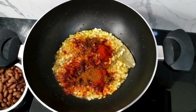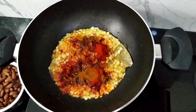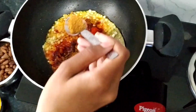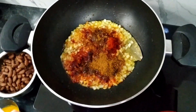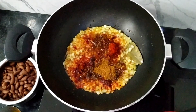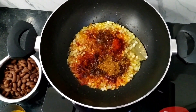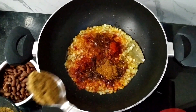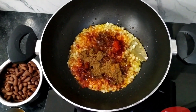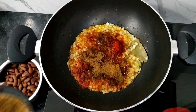Add 1 teaspoon of red chili powder, 1 teaspoon of peanut cheese, 1 teaspoon of red chili powder, 1 teaspoon of sansan (coriander powder), and 1 teaspoon of black pepper.